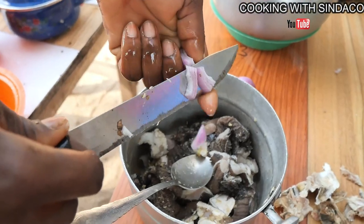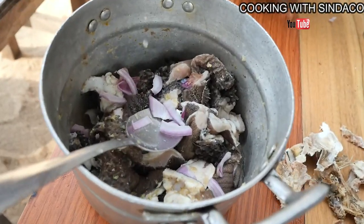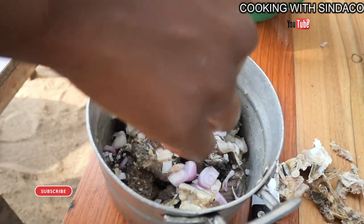So apart from grinding the onion, we need to chop some and add it to give that flavor. And a bit of salt to taste.